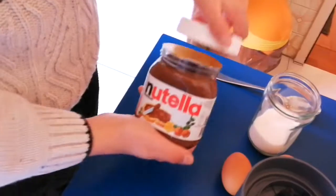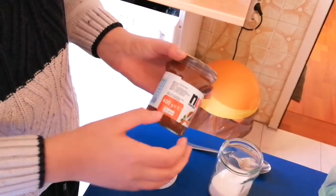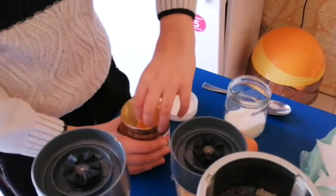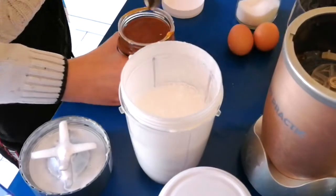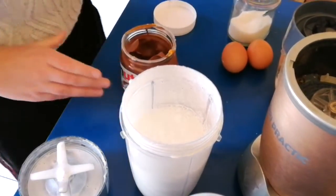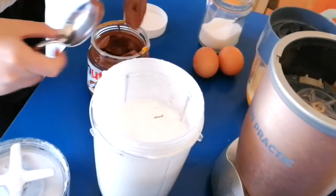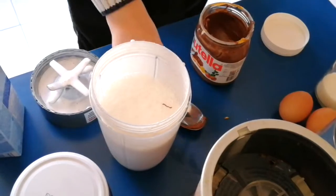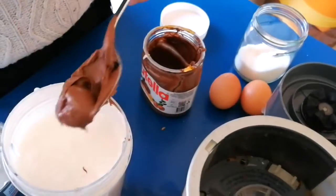Now you're going to put in the Nutella. This jar is 400 grams and you need exactly 200 grams. Cut it open just a little bit — just a little bit more.